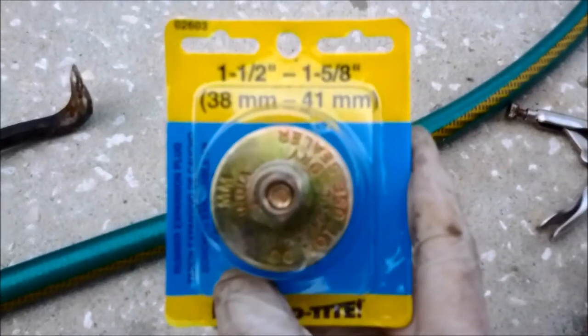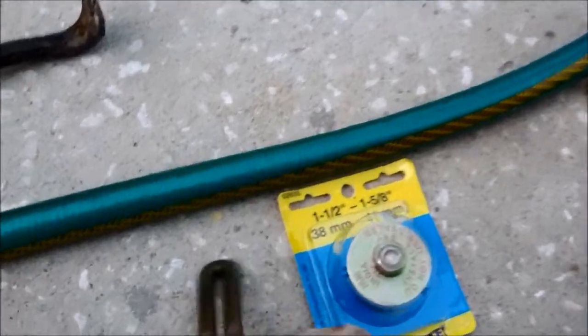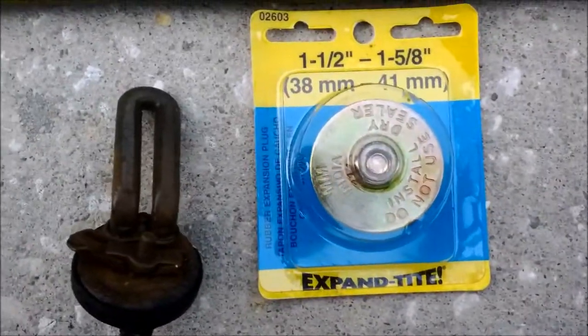Here's what I'm gonna put in — just a plug. There you go.